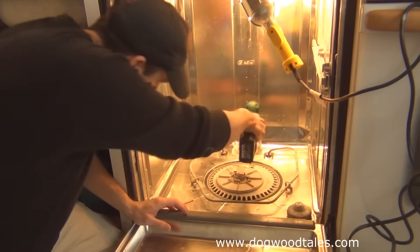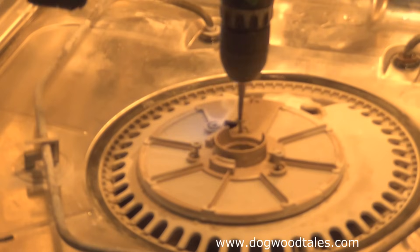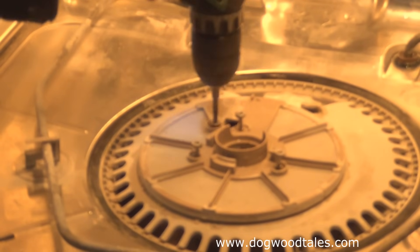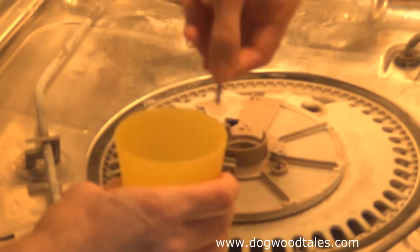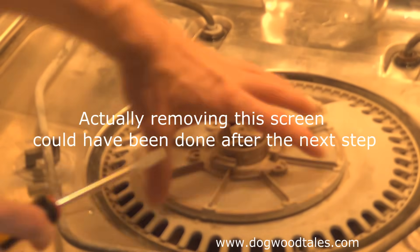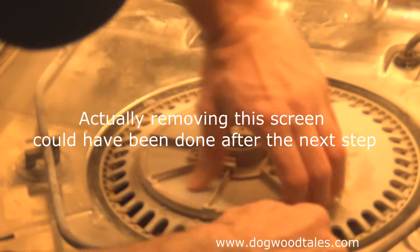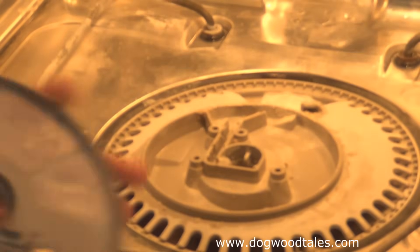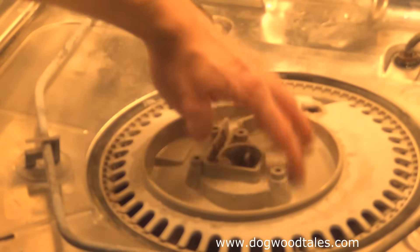Starting with my number T20 Torx bit, I'll remove these screws and put them in a cup so I don't lose them. Next, I'm going to use a flathead screwdriver to gently pry this off. This screen itself can get pretty nasty, and in here it can get pretty dirty too, so you need to make sure you clean this out.